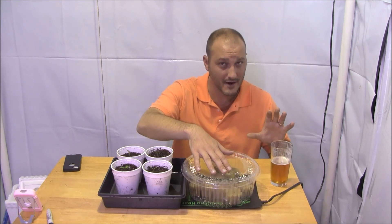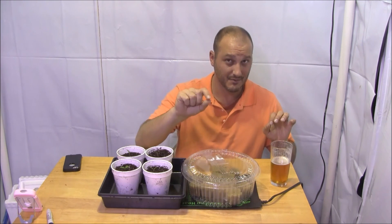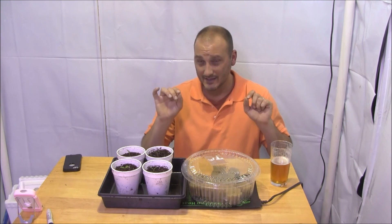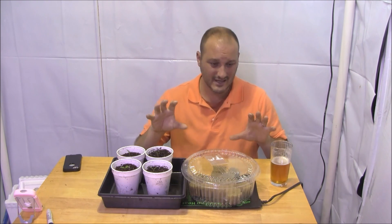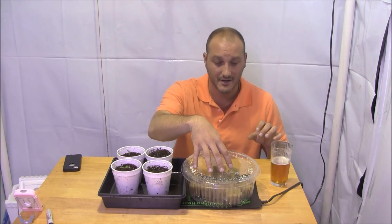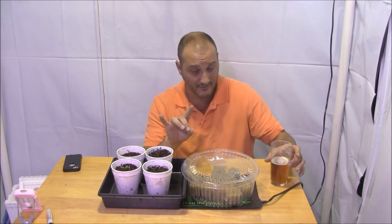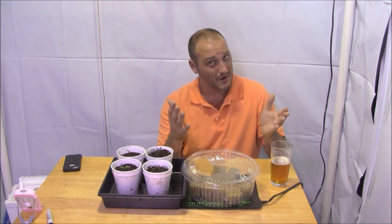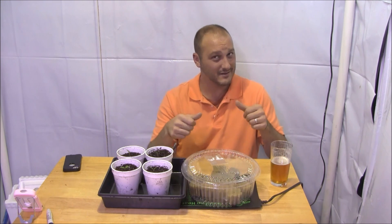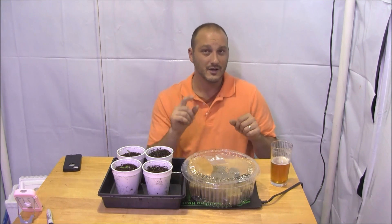Rockwool — if you've never tried it, go to your hydro shop and get some. They're awesome. Just remember to bring the pH down on them. Let's come back in about two weeks and see how these things are growing. Hopefully I've got good sprouts, and lettuce is typically ready for transplant in about two weeks. Come back and check it out. Thanks for watching — give me a thumbs up, a like, and a sub.